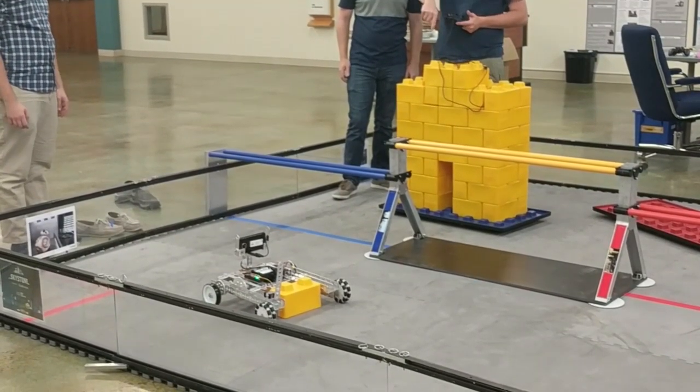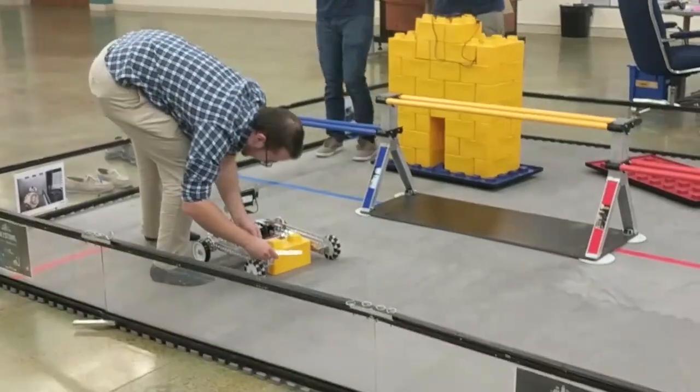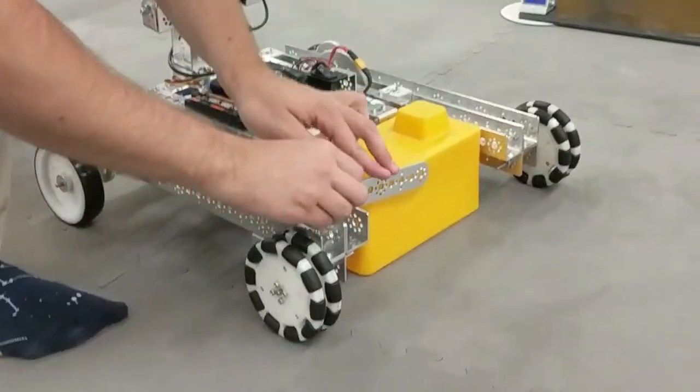Somebody flipped the servo down. We don't have a button fit — thanks David. Oh no. Incredible. That's not the first time that happened. Okay.